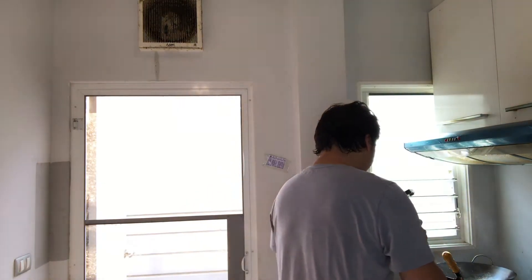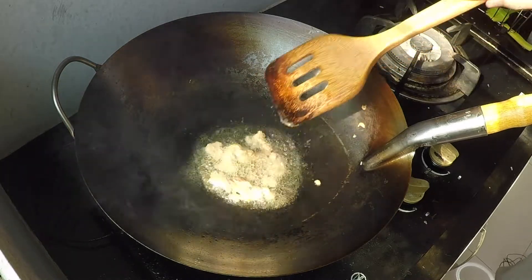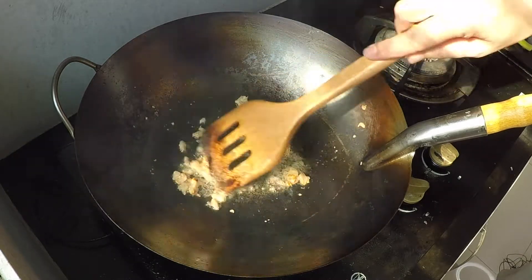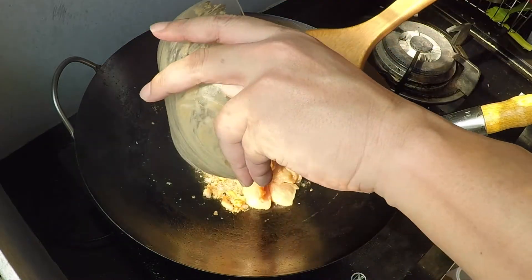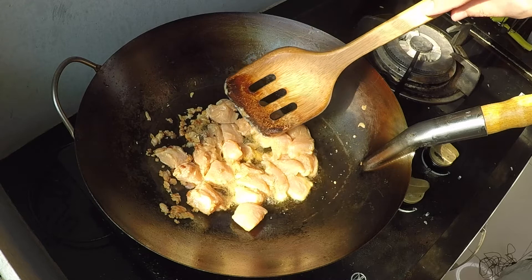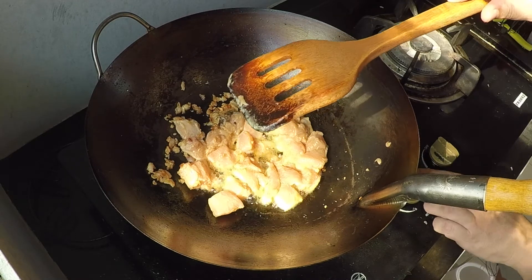I have my pan heating up on medium-high heat. The first thing I'm going to put in is the salt fish — about two tablespoons of oil. As you can see, the salt fish breaks up easily. When it starts cooking and you start smelling that pungent aroma, you add in your chicken meat. I didn't add any salt into this dish because most of the salt comes from the fish — the saltiness has infused into the oil and is now infusing into the chicken as it cooks.